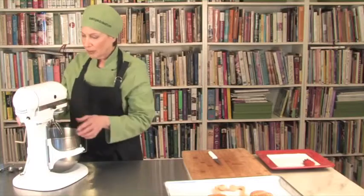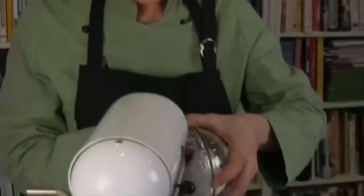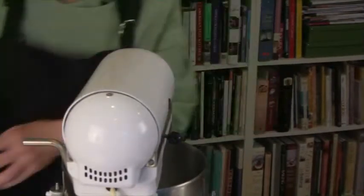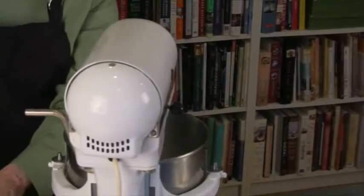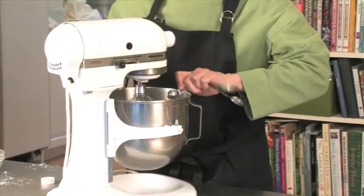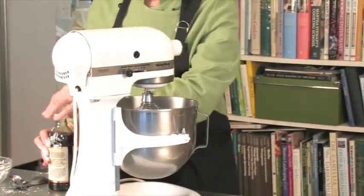Right now I have a pound of manufacturing cream and four ounces of sifted powdered sugar because I'm making two recipes of the cream, and I'm going to measure one half teaspoon of vanilla extract. We're using vanilla extract — not vanilla flavoring — because we don't want an aftertaste.